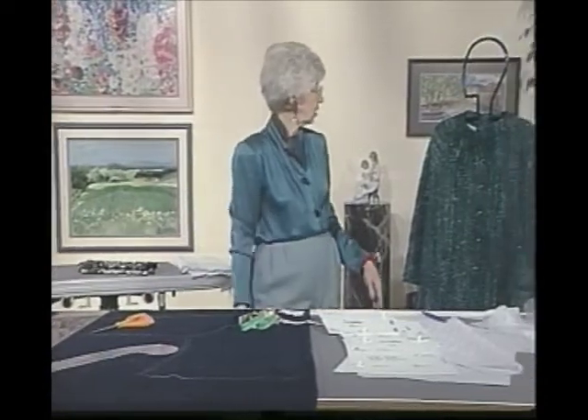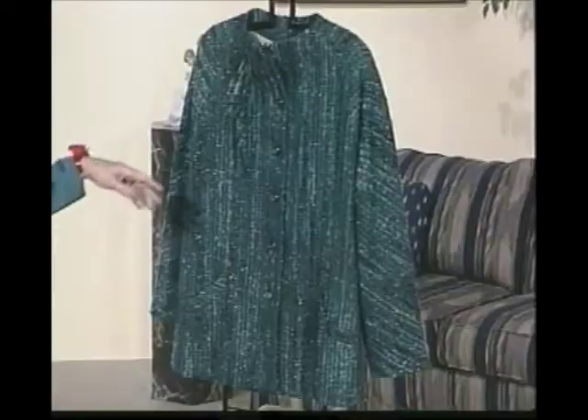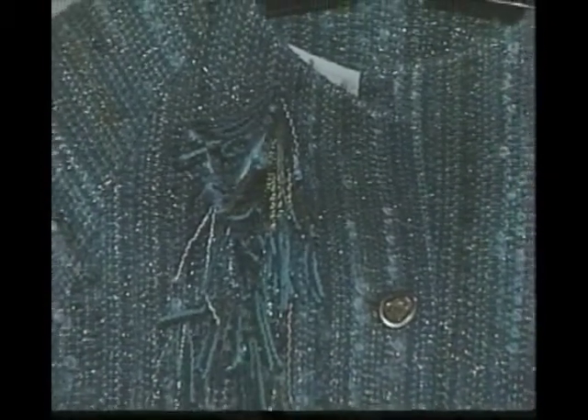While we have it here, I also wanted to show you that we have a little fringe here. Anything else I can just show you on the machine.